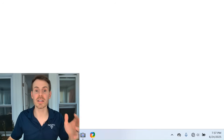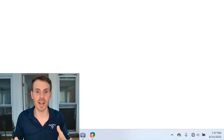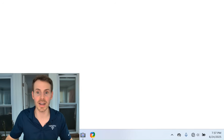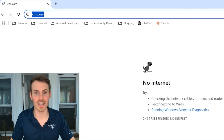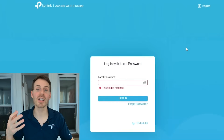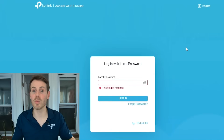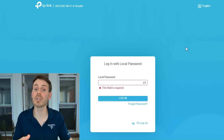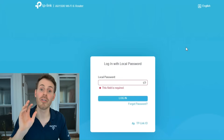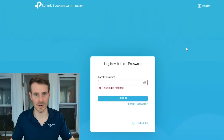With that said, we can still access this secondary router's settings. Because it's broadcasting a Wi-Fi network, we can connect to it directly — we don't need an internet connection to access our router settings. So if we go in here and type in the IP address of the device, we should be able to see its settings. And here we go — here's the login page of our secondary router settings. We can make any changes to the Wi-Fi network, security settings, or file sharing settings, all without an internet connection.